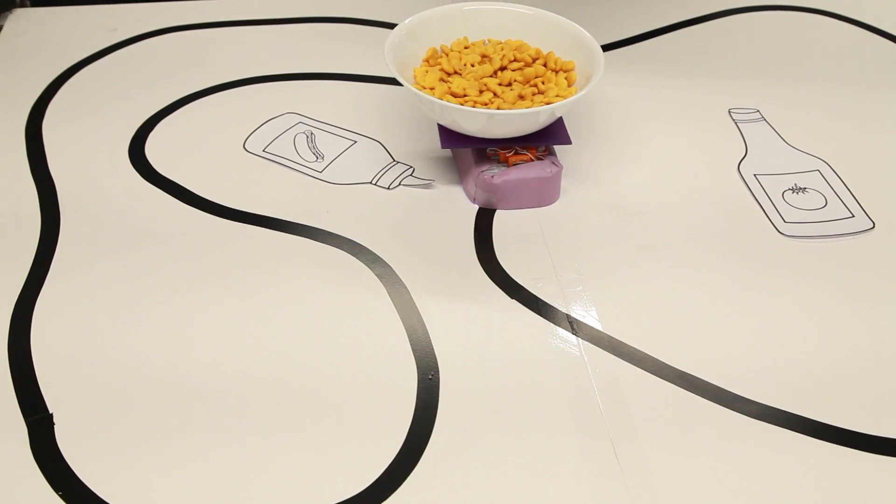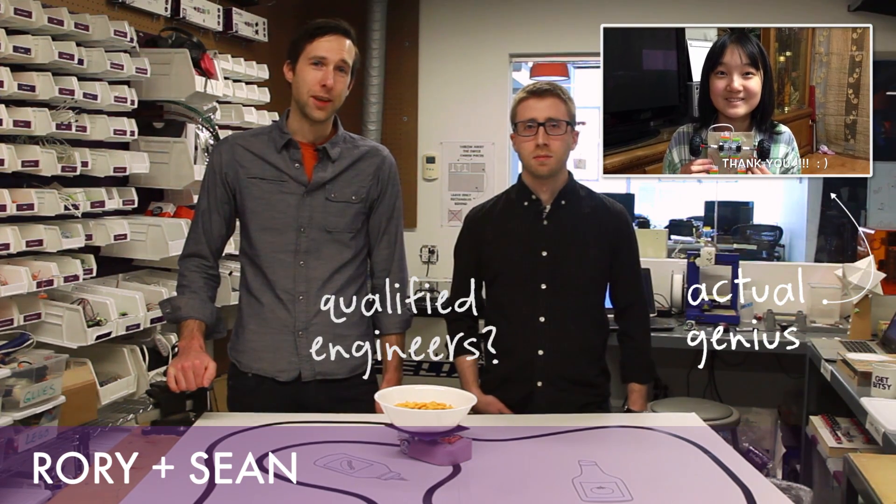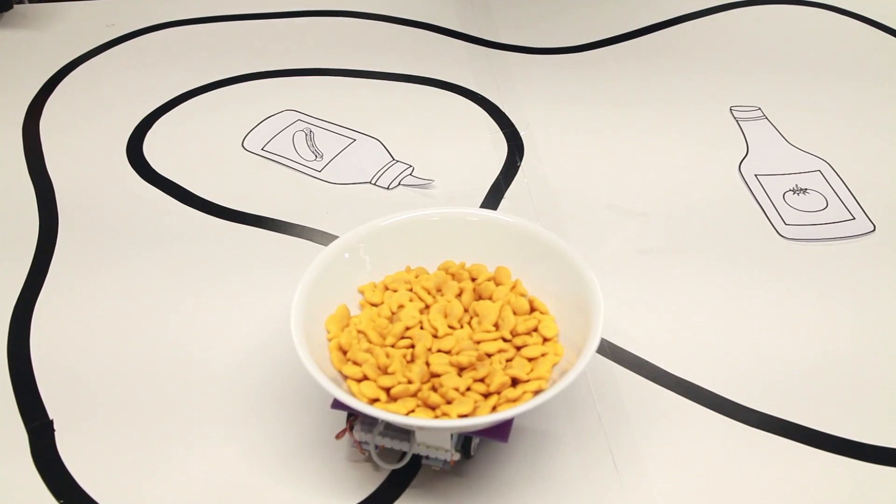What we have here is a line-following snack-serving robot that we created. It's based on Yoo Bin Lee's project from our projects page, and we had the genius idea of putting a bowl on top and filling it with goldfish crackers to serve to our friends.